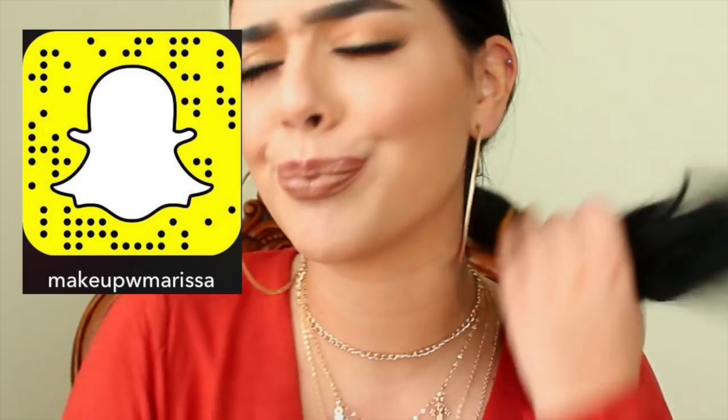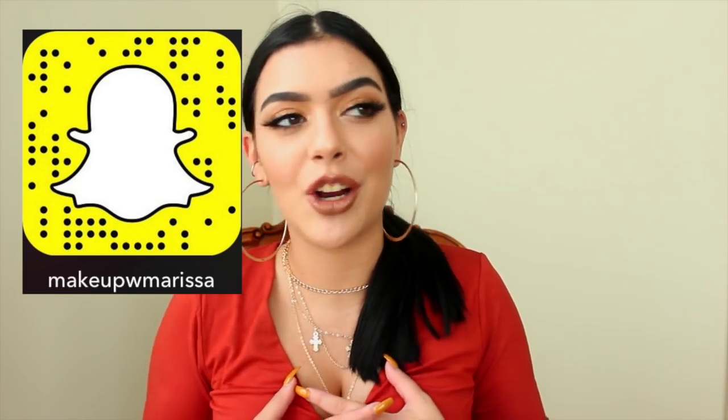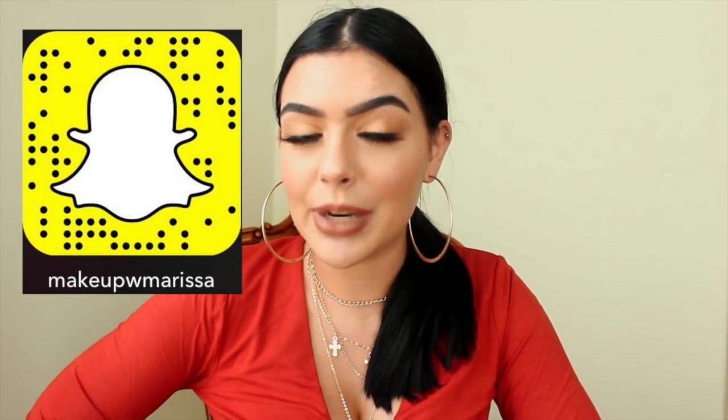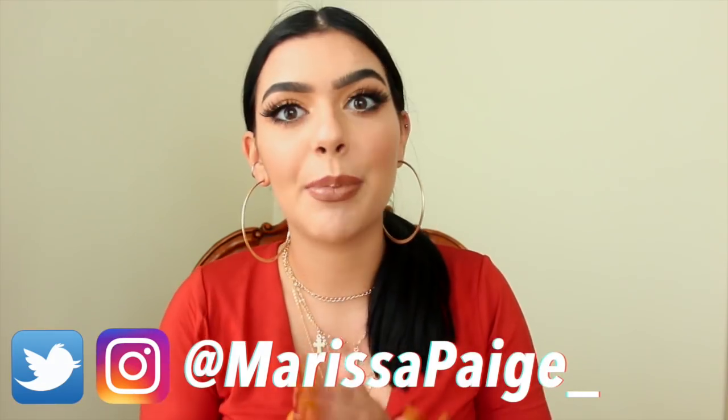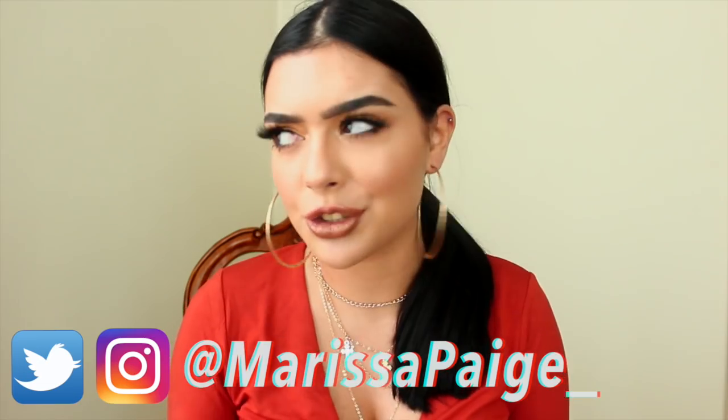I asked you guys on my Instagram, which is always linked down below, if you would be interested in seeing this because I've been coloring my hair at home for quite some time now. It's dark so it's pretty basic if you're doing a one color, all the same color type of hair — it's super basic. I've been doing it for a long time now so I figured why not show you guys.